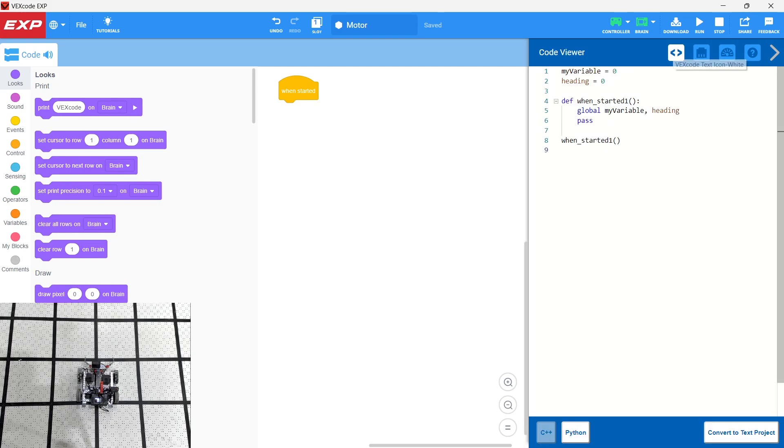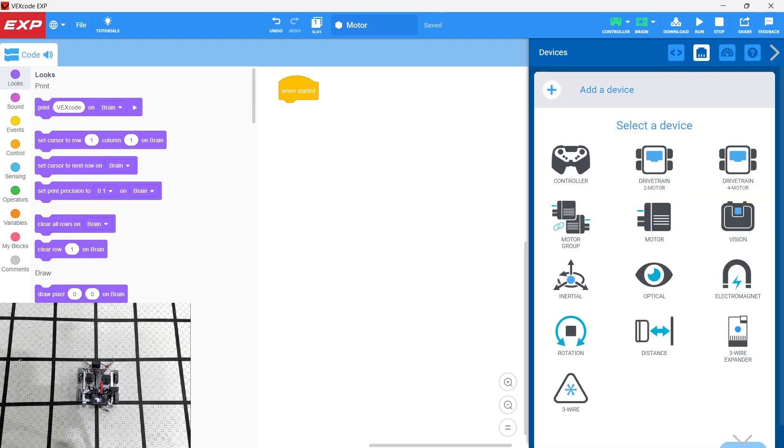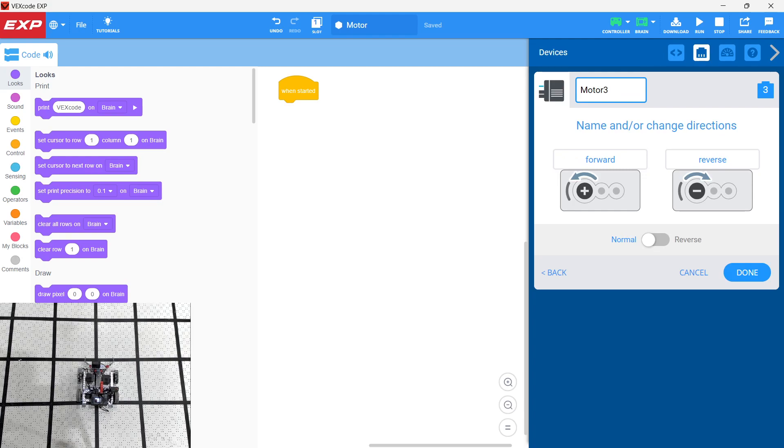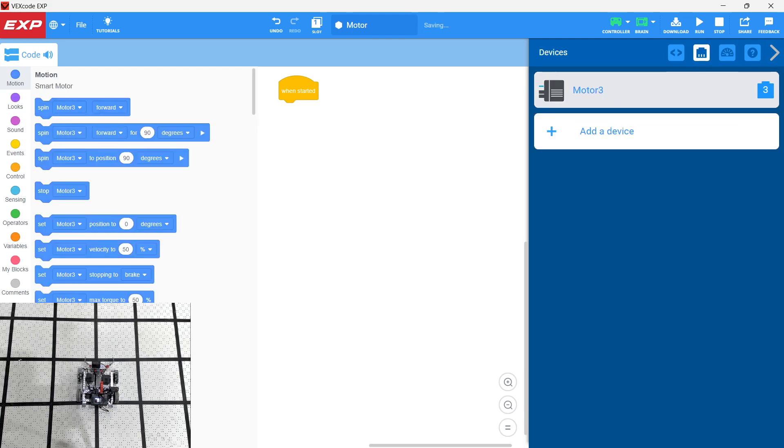We're going to start out by adding a device. We're going to click on 'Device' and then click on 'Motor.' The port I'm going to use is port three. I'm going to keep the motor going forward for now and we'll do some experimentation with that, and maybe reset it later. We'll go ahead and click 'Done.'